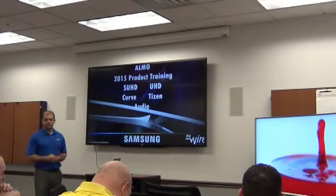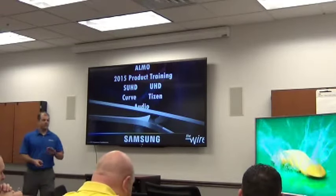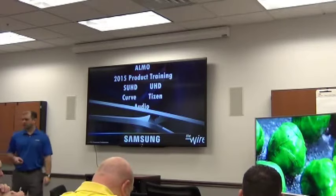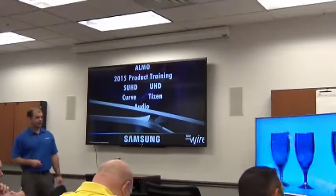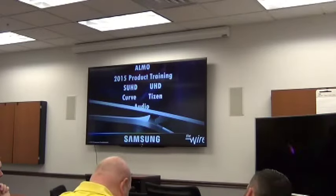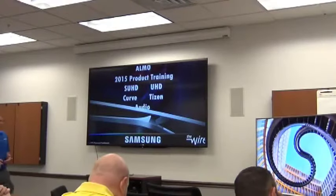Any of those of you who are in the room here, if you have any questions or want me to slow down or back up, please don't hesitate to raise your hand or just call out. Don't worry, you won't offend me. So we're going to talk about a pretty cool new product: the SUHD.